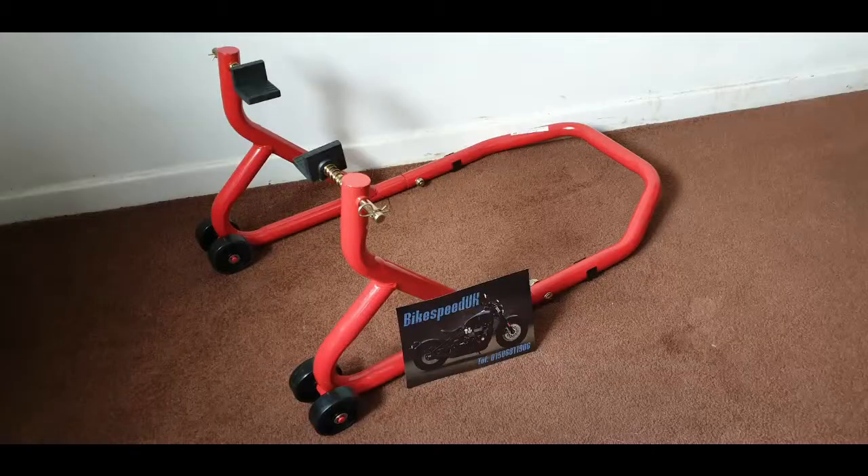Back to the channel — I've been buying a few things recently. What I've actually got and bought is a new paddock stand. I got that from Amazon. It was only £30, a universal one so it'll fit all of them. I've just put it together — roll the video.